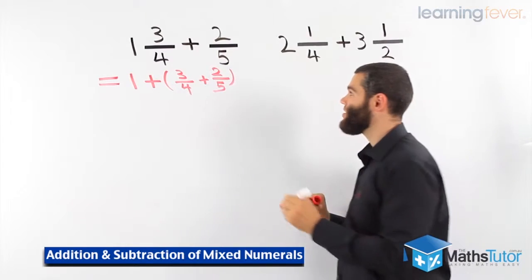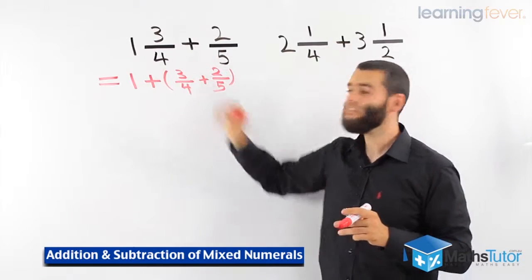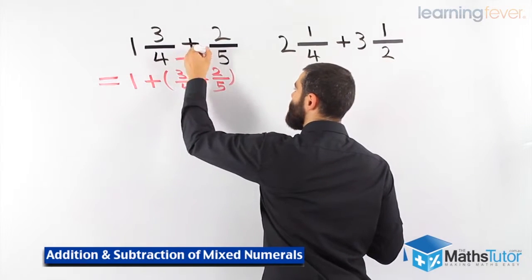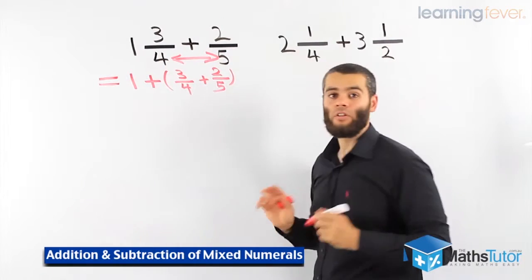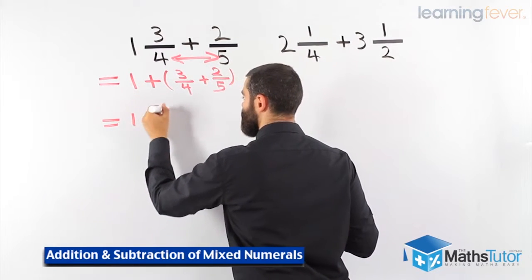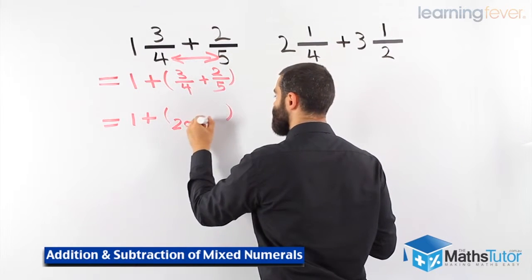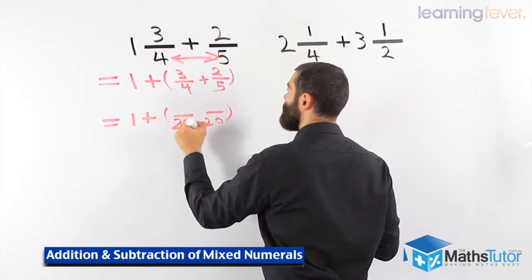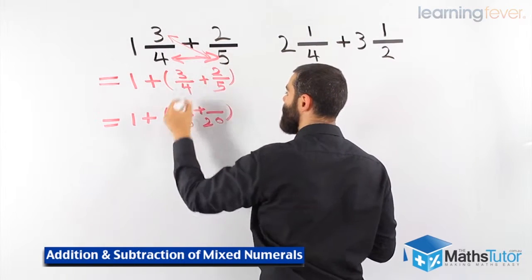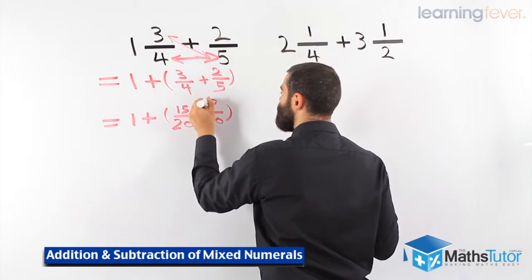3 quarters plus 2 fifths. We know we've got to look for common denominators. Do we have common denominators? The answer is no. We've got to make common denominators. We follow the process: we multiply the denominators together. 4 times 5 is 20. Then we multiply the numerator with the denominator — 3 times 5 is 15, and then 2 times 4 is 8.